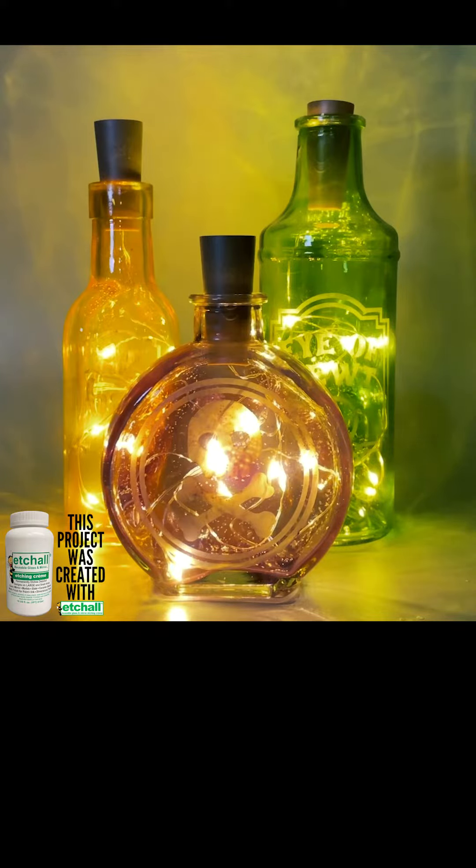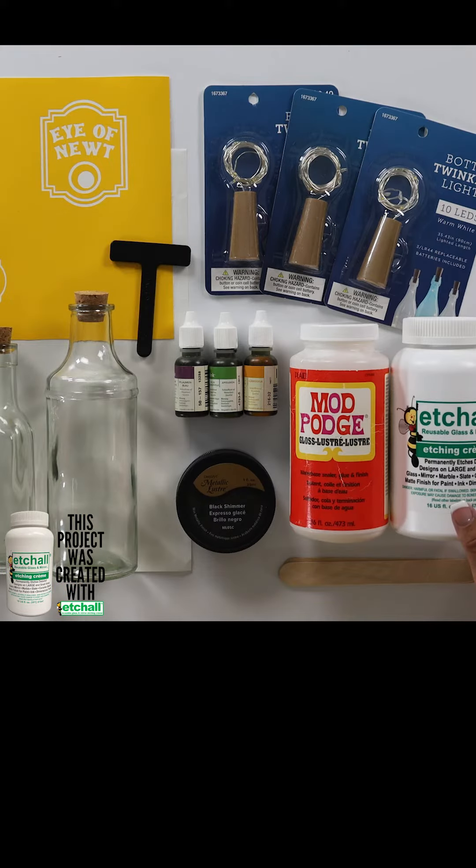Join me as we make some spooky potion bottles perfect for your Halloween decor. I've got all of our supplies laid out so you can see everything that you'll need.